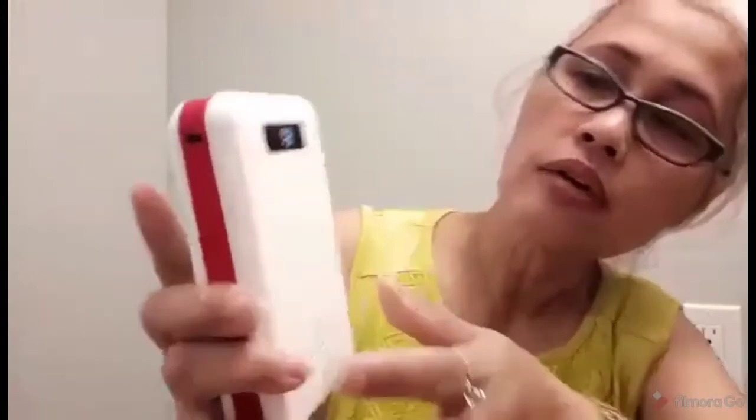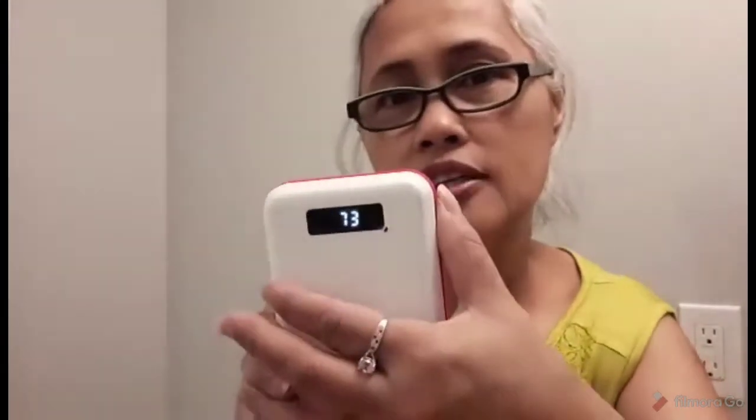Before we can use it we have to charge it for 12 hours. And it will display — it has a digital display showing the power percentage remaining.